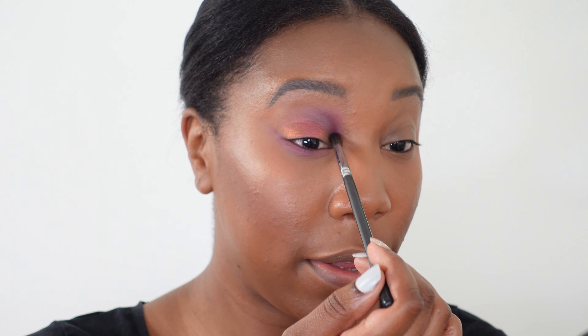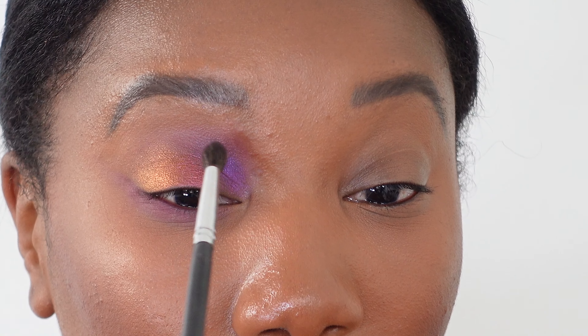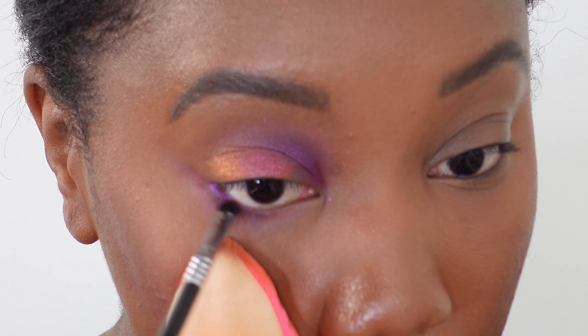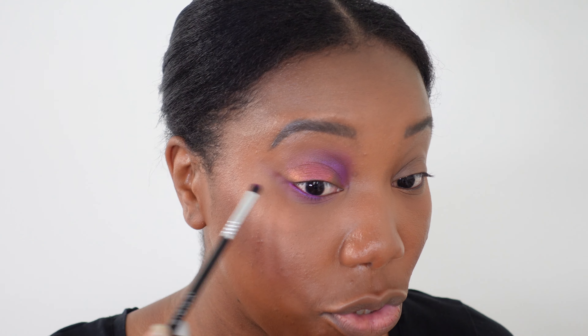Going in with a fatter fluffy brush, I'm taking Fuchsia Shock into the inner corner area. This is going to give a really nice pop of purple when the light catches it. I'm really just focusing it right on that eye socket area. Then with the smudger brush, I'm applying Fuchsia Shock onto the lower lash line as well, using my little Beauty Blender Pocket Blender to hold my eyelid down. You can see how gorgeous this purple is — it's really, really pretty.